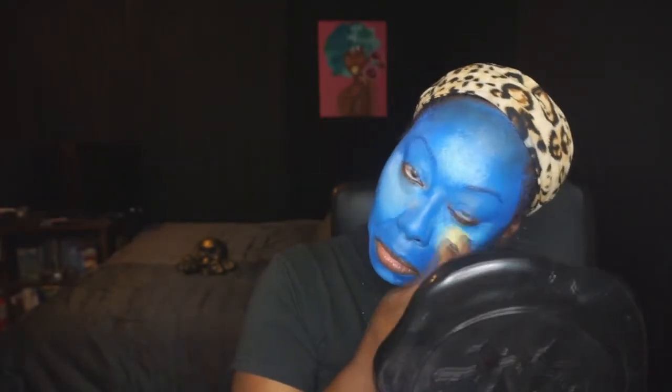Next, I'm going in with light blue from the Paradise makeup because some of the white had gotten washed down with all the repairs I had done. Then just taking a sponge and blending everything out.